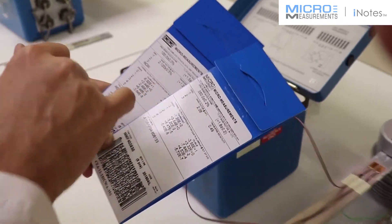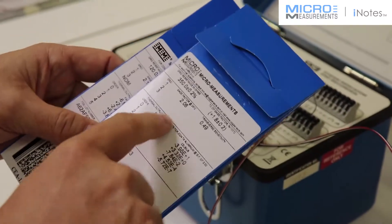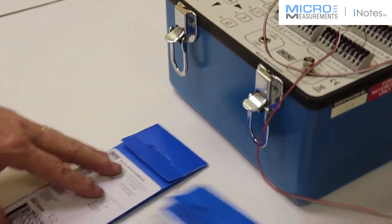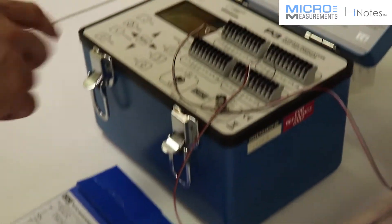But we need to know the gauge factor for these. The traditional CEA gauge is 2.120, and then the advanced sensors 250UW is going to be 2.06. So I'll need to input that data into the P3 strain indicator.